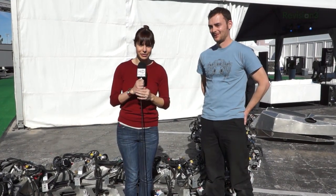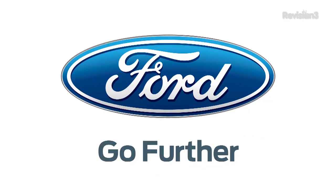At CES 2013, I'm Veronica Belmont. For tons more videos, head over to revision3.com/CES or youtube.com/TechHD. I really wish you brought the saddle — that is just kind of heartbreaking. Next time! Thanks to Ford for powering our CES coverage.